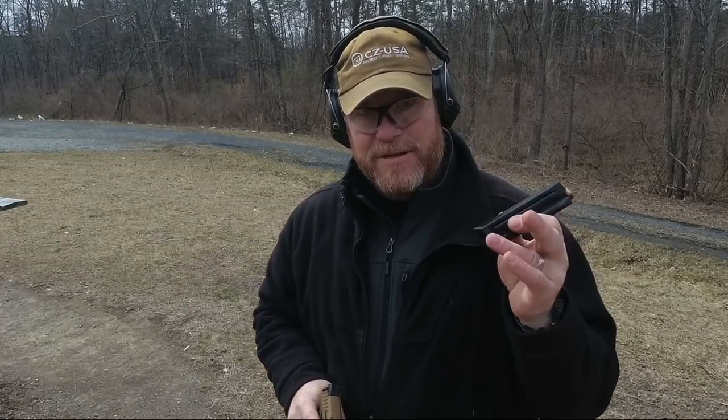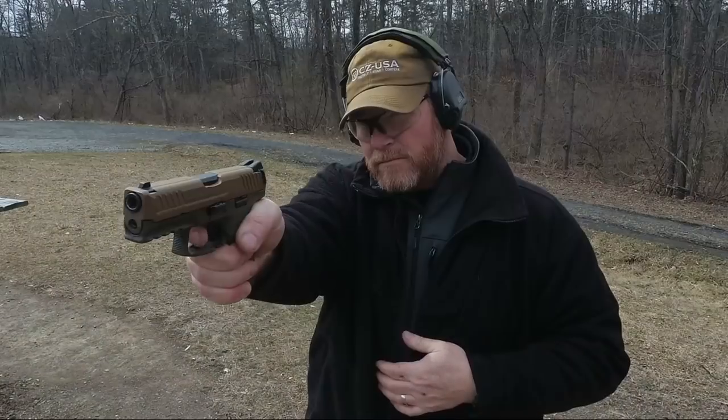This thing comes with a couple of 15-round magazines. A lot of people don't like the fact that you've got a full-size gun with a 15-round mag, but I'm pretty sure they make some extensions. If you don't like it, I'm sure you can change it on your own. It's a pretty cool gun.